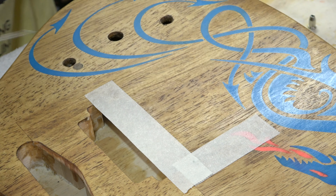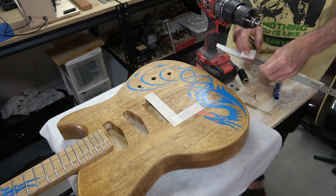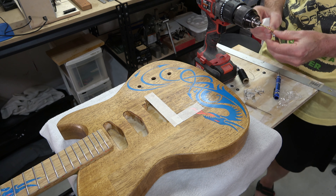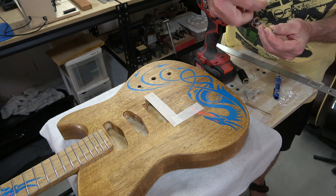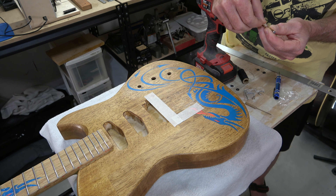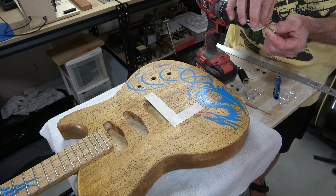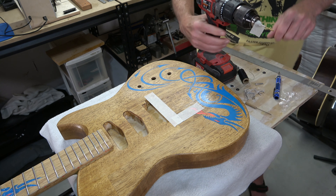Now I can drill pilot holes to mount the bridge. I only want to drill to a depth equal to the screw length, so I'll hold the screw up against my drill bit and place a piece of tape at the end of the screw on the bit — that's the depth I need to drill to.